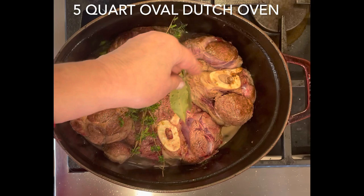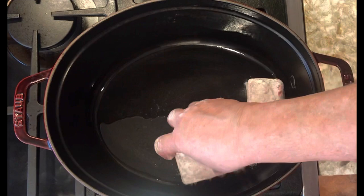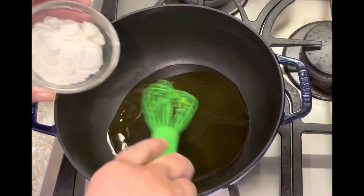What makes Staub different — why you want to just go ahead and buy the best and forget about all the rest — it's black on the inside. Other cast irons are white on the inside. They stain, they scratch easily. I put these head-to-head, this Staub with another company with the white insert, and there is no comparison on how much more even — look at that — how much more even it cooks. It's the caramelization. You can put literally anything in your enameled cast iron.